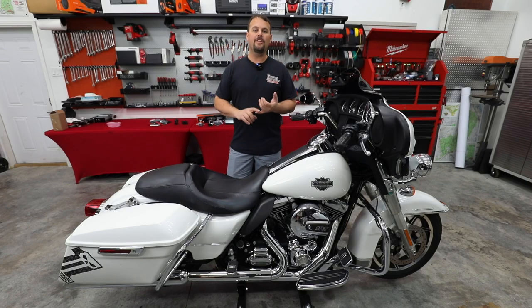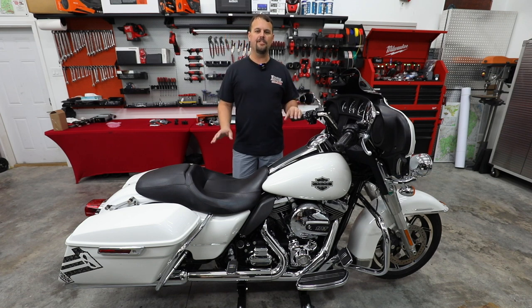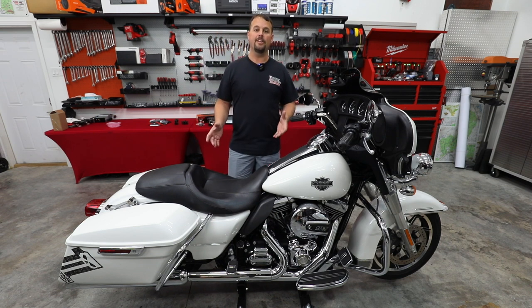So in front of me I have a 2014 Electric Glide Police. Now I think these bikes are an amazing value. You can pick these up in the low teens with relatively low miles, and normally they're very well maintained. But because of that price, it allows you plenty of room to do all the things you want to do to make it yours.